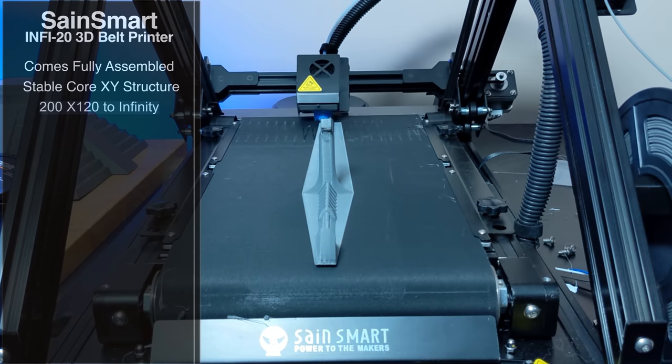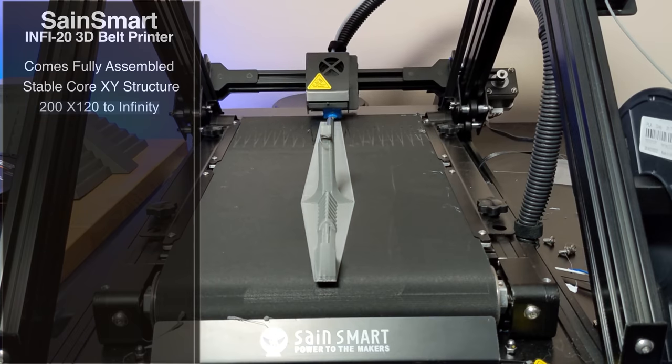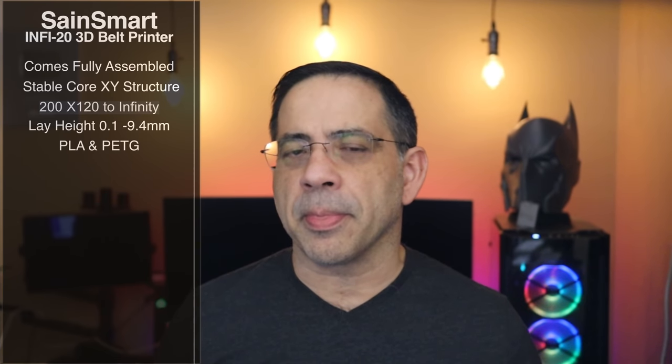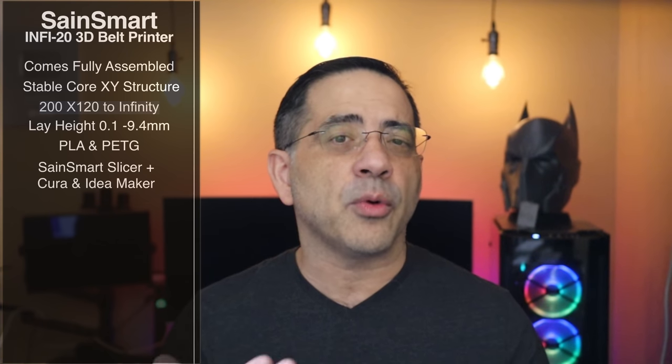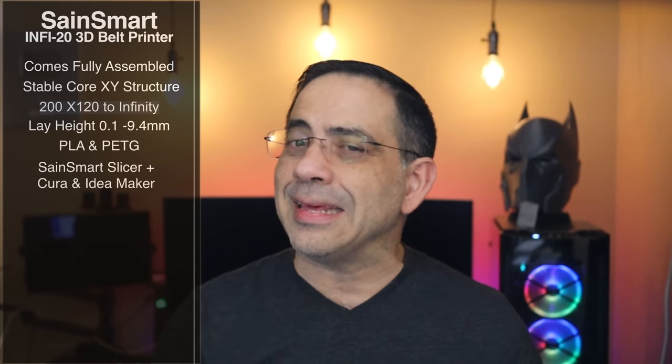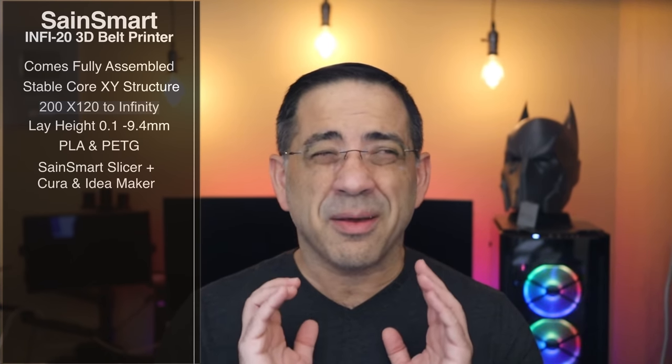It has a 200 by 120 to infinity build volume — the belt surface has a reasonably large size, and it's called infinity because it never ends. Unlike a standard printer where you work in a fixed square or circle, the belt keeps moving and putting out prints. From a layer height, you're looking at 0.1 to 9.4 millimeters, and you can print PLA and PETG. It supports a Saint Smart Cura slicer, and also has a Cura profile and an Idea Maker profile — being able to switch between those is a big win.